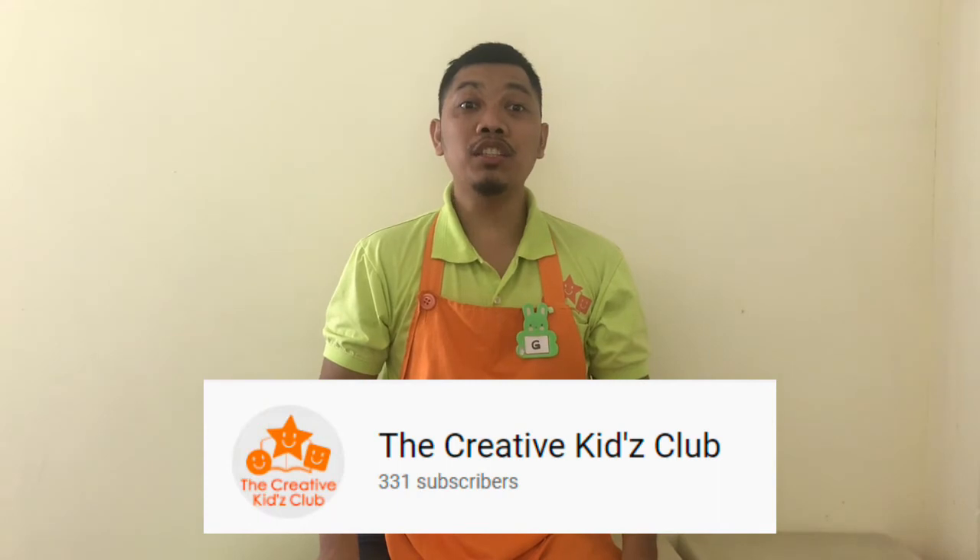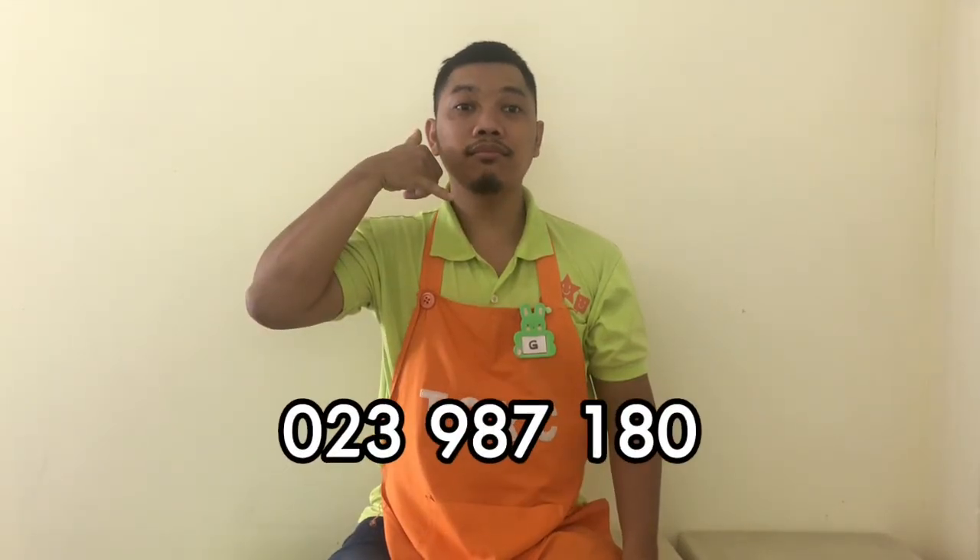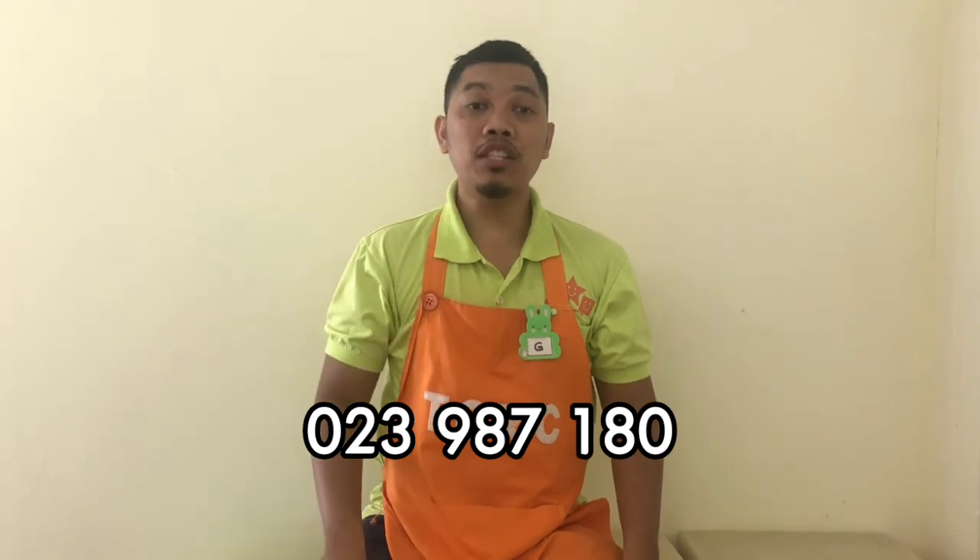If you are interested in our lessons, please call or visit our page. See you in our next video. Stay active! Bye!